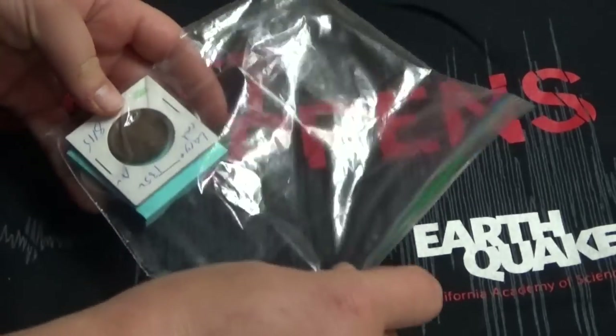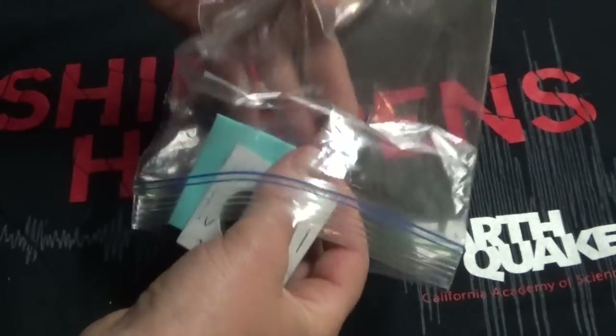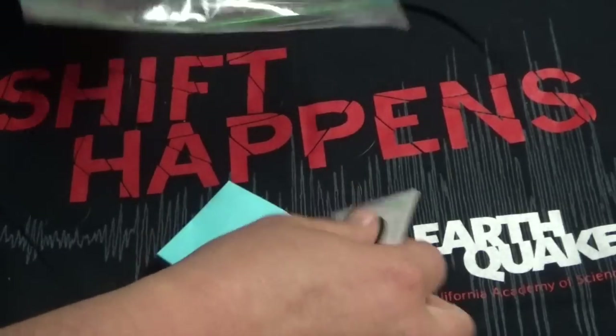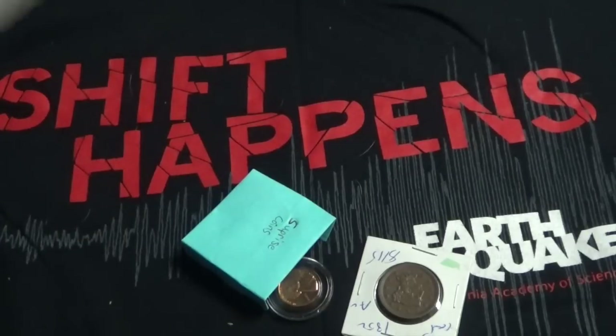So I already know what it is. I know there's a large cent in here. It looks like there's some gifts in here as well. Very awesome. Let's read the note first.